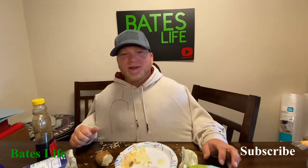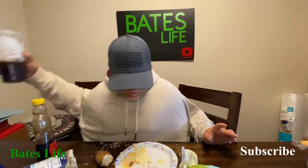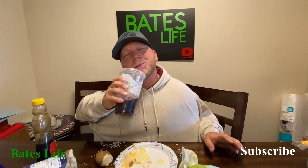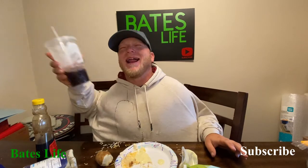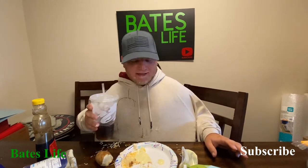Yeah, I think we're good. Oh, where's my drink? I can't reach my drink. Relaxing Saturday brunch.